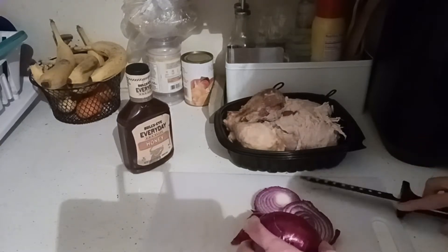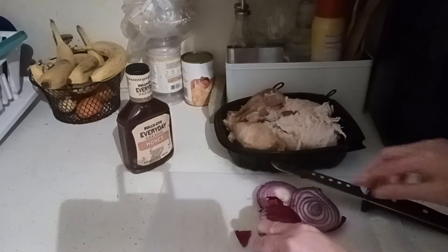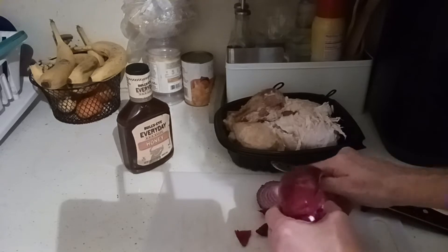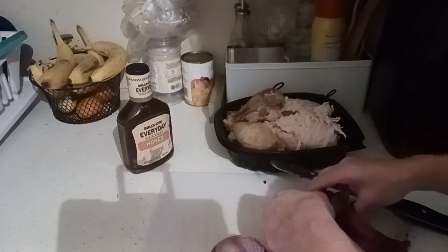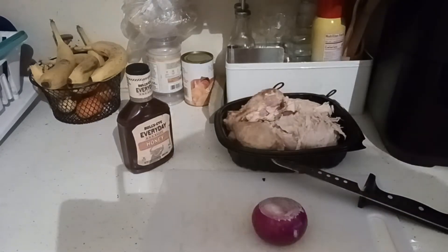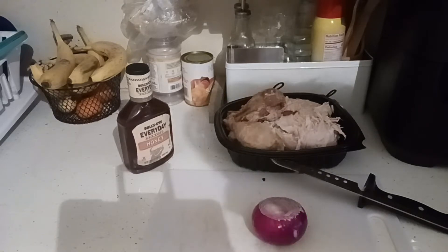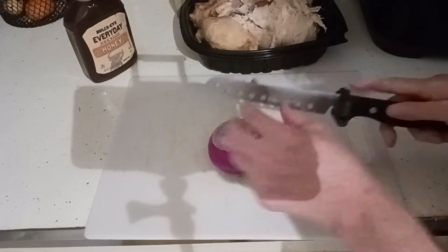I always cut the ends off and then I put a slit in it, and remove the first two layers. Now you can save your onion scraps for making broth — put them in the freezer with the carcass, and when you go to make your own homemade broth you have everything there. Yellow cooking onions are my favorite.